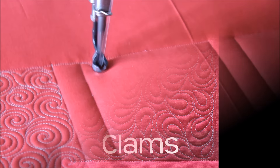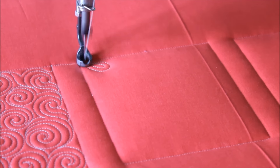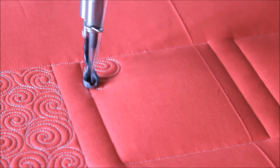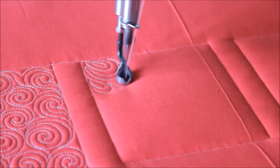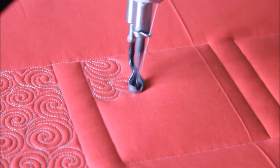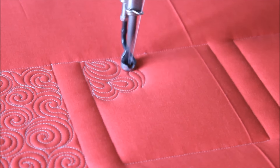Hi there, it's Natalia Bonner from Peace and Quilt. I'm back to show you a fun machine quilting design. The design I'm quilting out today are the clams. This is a great design to help gain control of your machine and really learn paths in different directions.